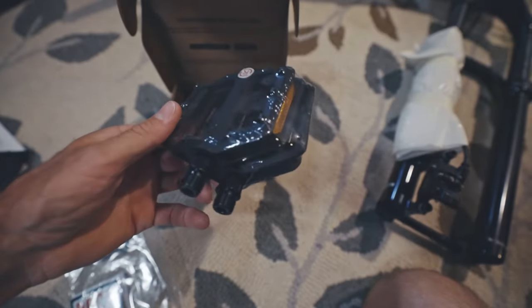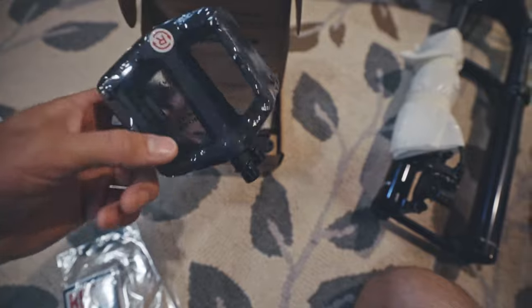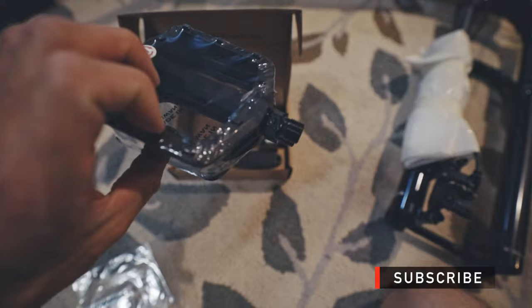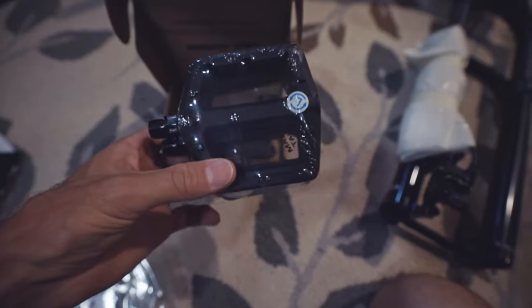These are just generic pedals to get you riding, but if you're looking to step up your mountain bike, be sure to subscribe. I've got some more videos coming on some upgrades you can do, so be sure to follow along.